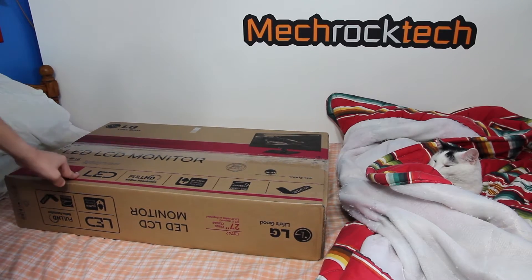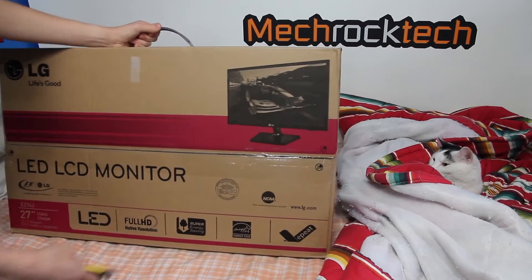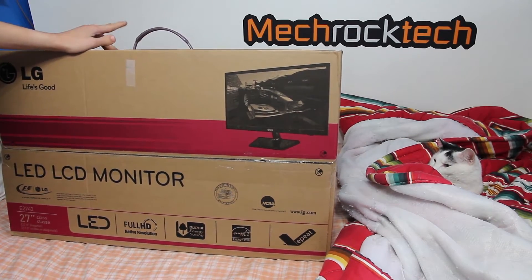Me, my sister, and my mom got this monitor for my dad for Christmas, and I'm going to be doing an unboxing right before I set it up for him.